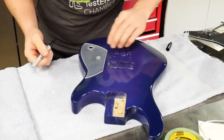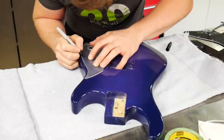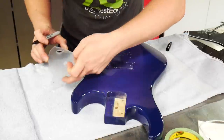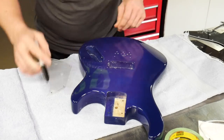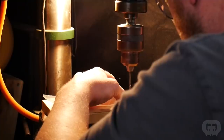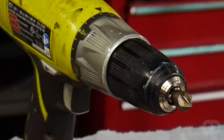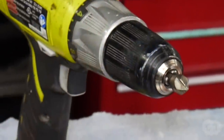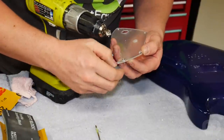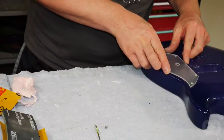I had started working on the pickguard — got it cut out and a couple holes drilled — and now it's time to make the mounting holes. That's going to be really easy since it's clear: I'll just lay it on the body where it's going to go and trace where the holes are in the body. If the pickguard wasn't clear I'd just lay the old pickguard over it and trace through the mounting holes. Over at the drill press I'll add the holes, and then countersink them so the screws sit flush with the pickguard. The holes lined up perfectly.